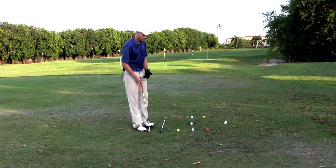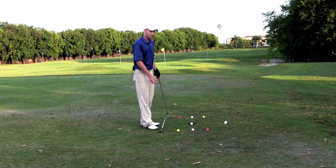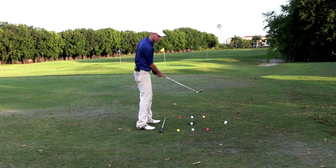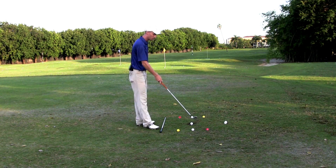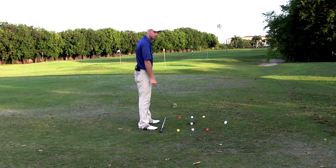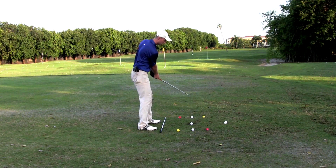Let me show you what I have. I have two yellow balls that represent an in-to-out swing. Then these red balls represent an out-to-in swing. And these white balls represent a straight back, straight through swing path.